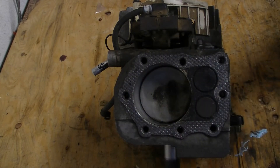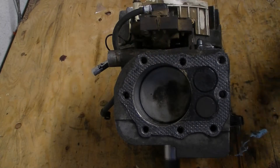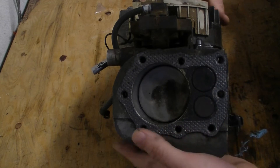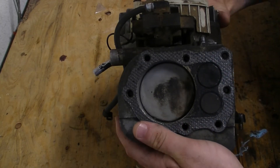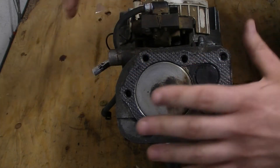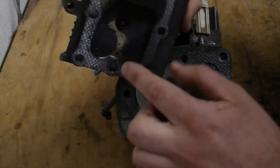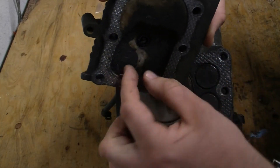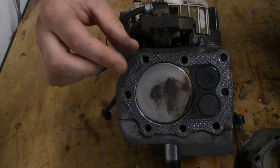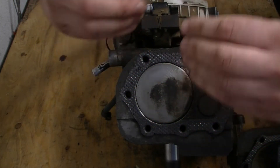To get compression, you have to have a seal with your head gasket at the top, and you have to have a seal with your piston rings around your piston. So what happens is your piston moves up and squishes all the air-fuel mix that's in here — from this great big volume down to a little tiny volume — until all the space left is just this little bitty space here that's left in the head.